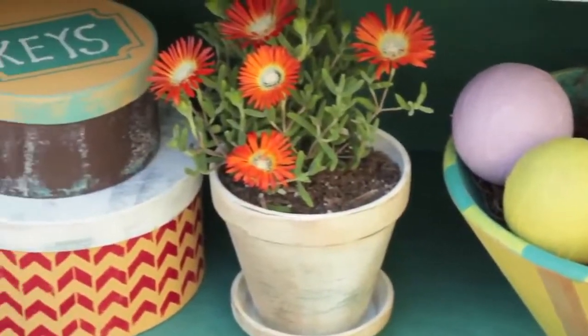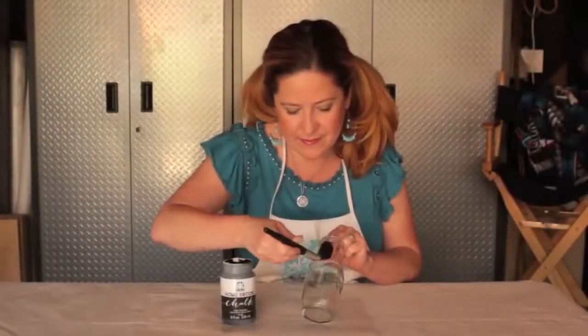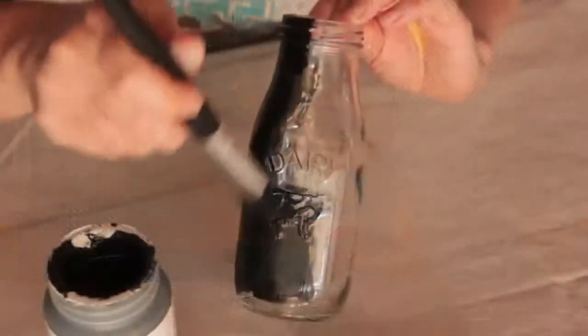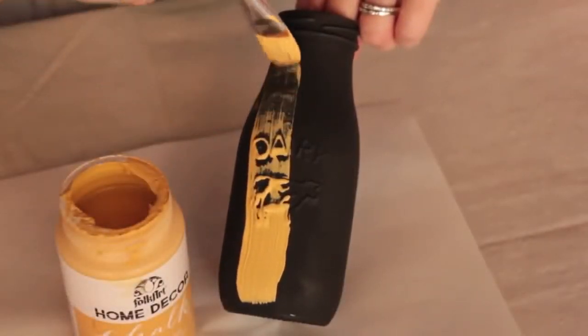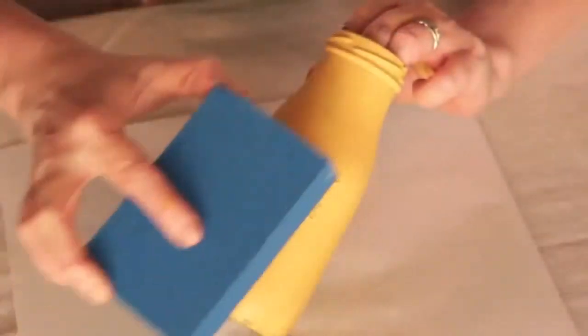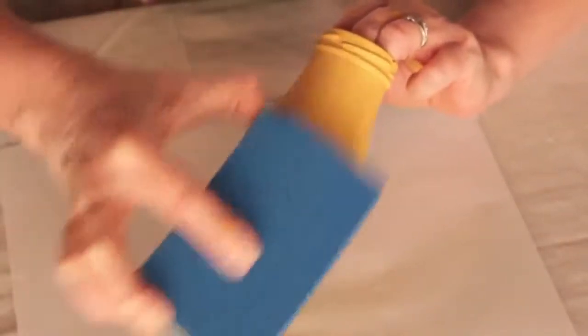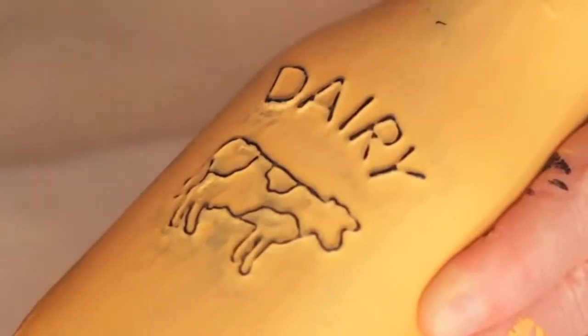Our first project is some distressed berry bottles. First, we applied one coat of Rich Black to the bottle. It'll dry to the touch in minutes, but you'll need to wait two hours before applying a top coat. We used Vintage Mustard. Allow to dry and sand to expose the undercolor. Make more and wrap together.